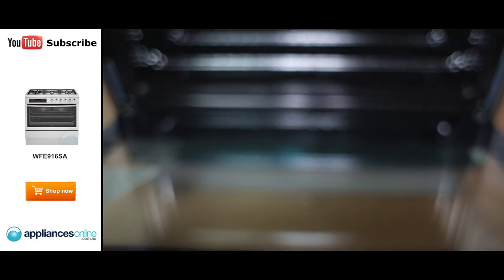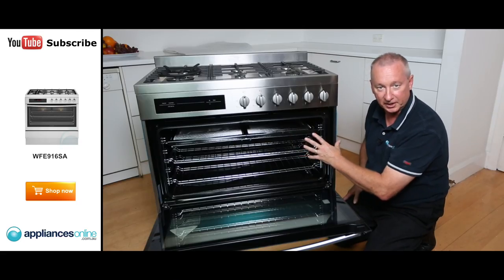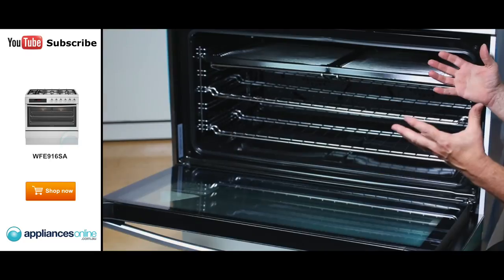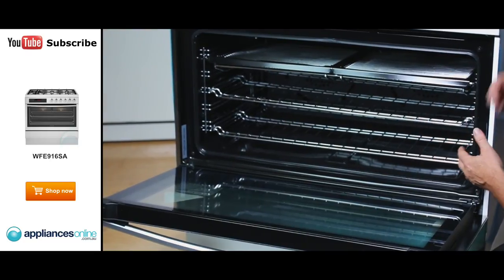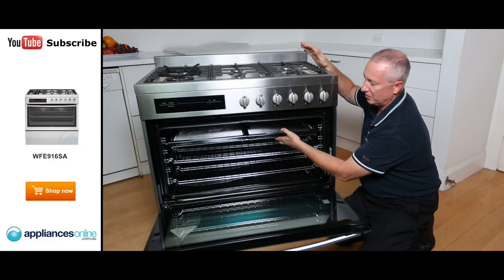Inside the oven it's 125 litres — quite a big oven. At the back there are two large fans, needed because it's double the size of a normal single oven. Inside you'll find two large wire racks and a big grill tray at the top.